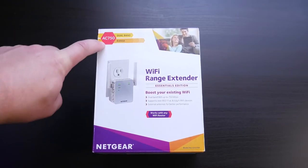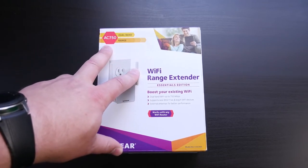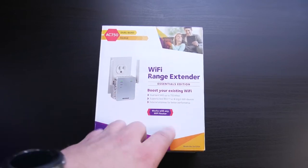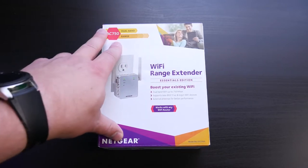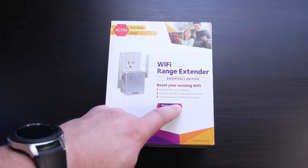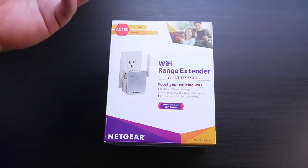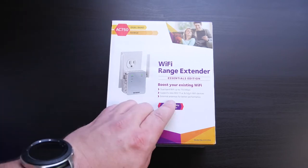This is the AC750 dual band range, so it supports 2.4 and 5 gigahertz networks — essentials edition, Wi-Fi range extender. For those that don't know what these are: if you have poor Wi-Fi signals somewhere in the house, you put these in between to extend the signal for better performance. It works with any Wi-Fi router, picks up the existing network and broadcasts it, or you can put it into access point mode, though that's a bit more complicated.